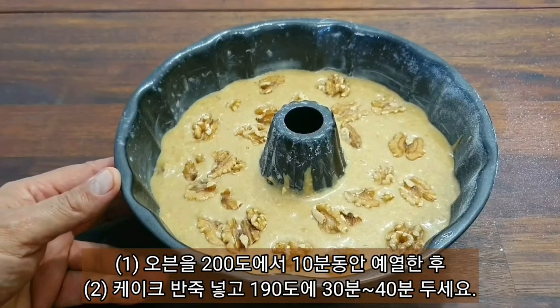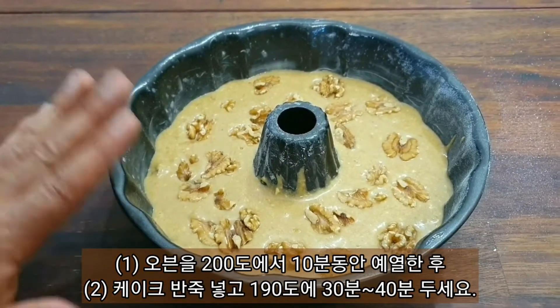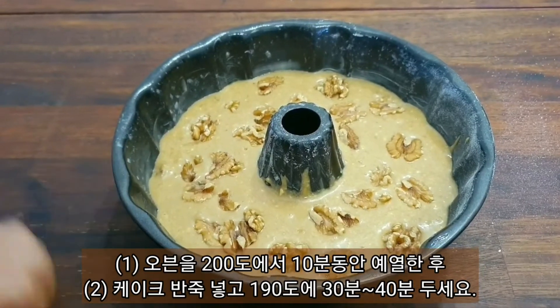I think that should be more than adequate. Now it's ready for the oven. The oven is preheated at 200 degrees and we are setting it at 190 degrees for 30 to 40 minutes.